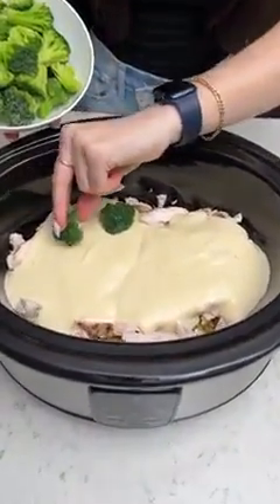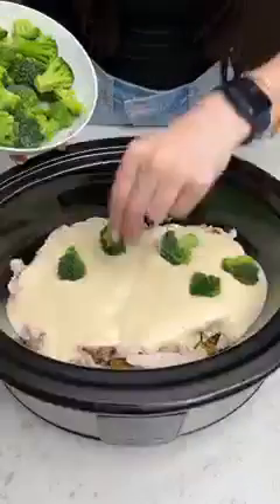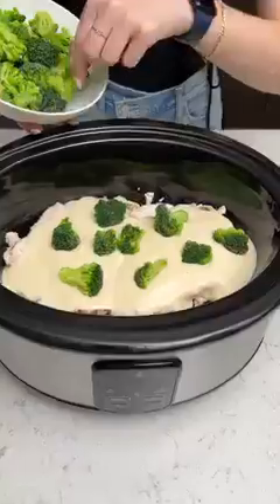Now we're going to take our little broccoli florets and we're just going to stick these into our alfredo. Can't forget the veggies — this is a great way to sneak it in for the kids. They'll be so distracted by the alfredo they won't even notice it's in there.